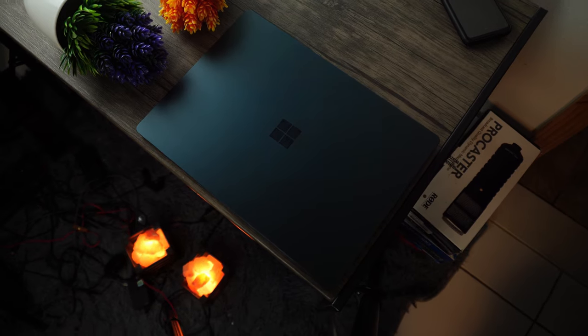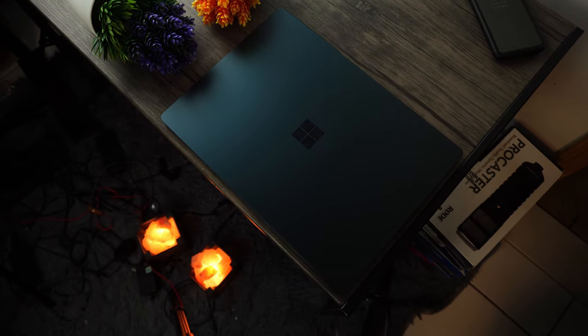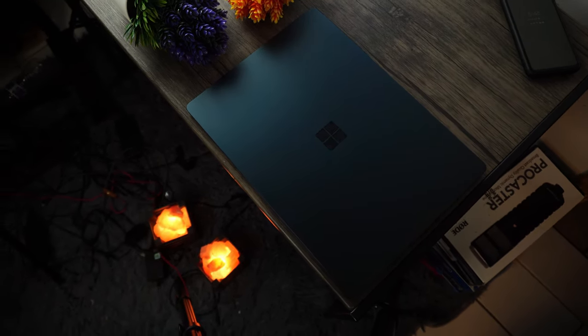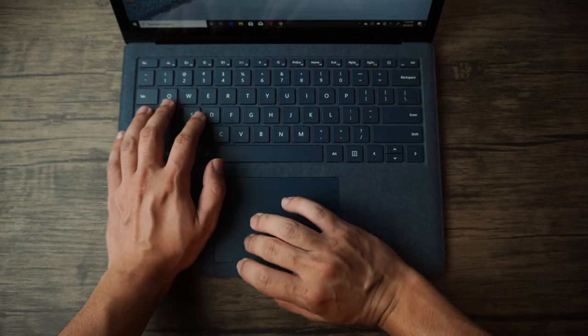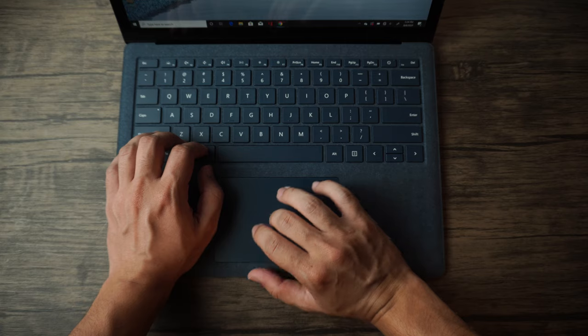The Surface Laptop 3 is a very interesting device, without a doubt. There is a lot that separates these laptops from the rest of the competition, and there's definitely a lot to love here. But as always, with any product that differentiates itself from the competition, there might be some flaws to address as well. So with that said, introducing the Microsoft Surface Laptop 3.